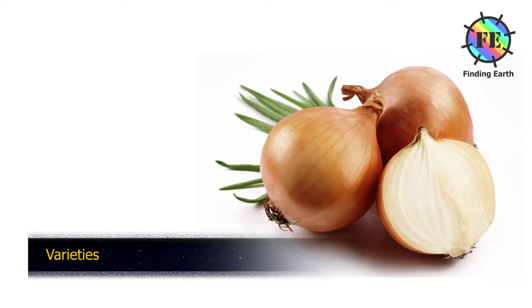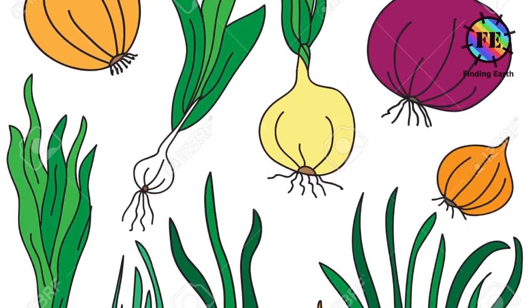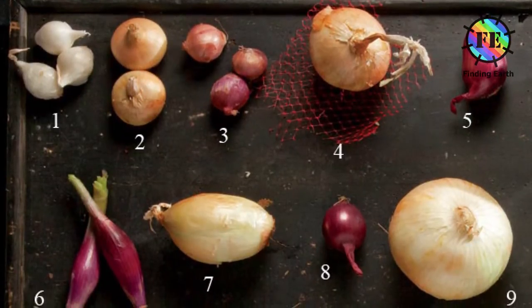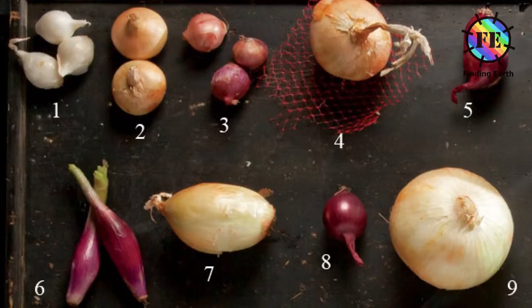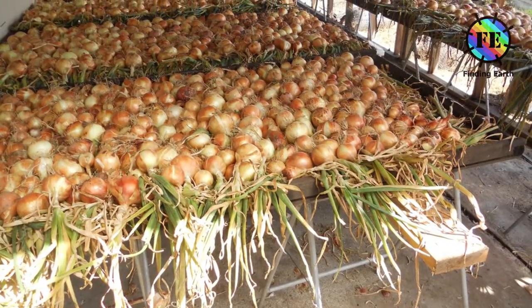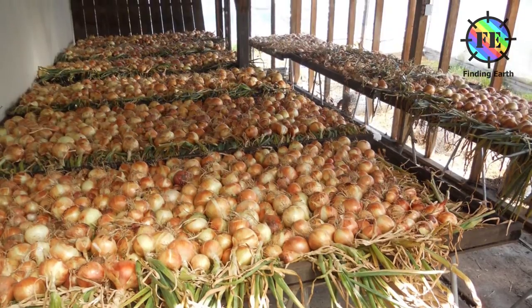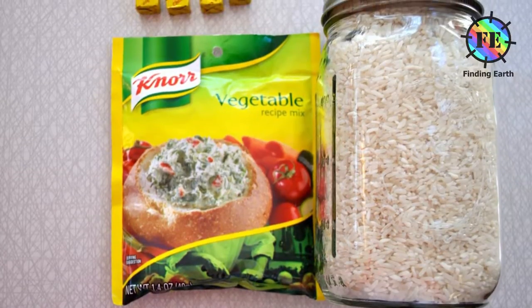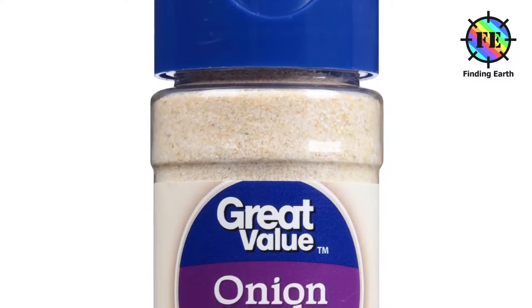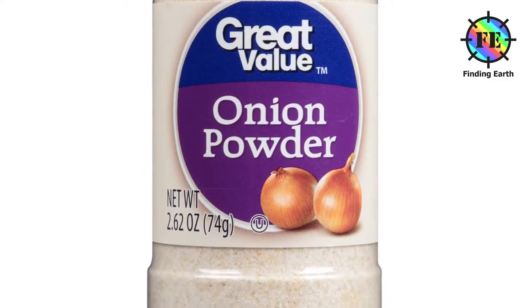Varieties. Most of the diversity within Allium sepa occurs within this group. The most economically important Allium crop plants within this group form large single bulbs and are grown from seed or seed-grown sets. The majority of cultivars grown for dry bulbs, salad onions and pickling onions belong to this group. The range of diversity found among these cultivars includes variation in photoperiod, storage life, flavor and skin color. Common onions range from the pungent varieties used for dried soups and onion powder to the mild and hearty sweet onions, such as the Vidalia from Georgia, USA or Walla Walla from Washington, that can be sliced and eaten raw on a sandwich.